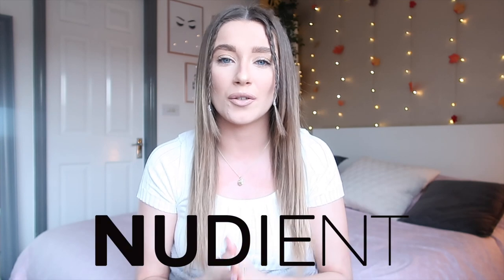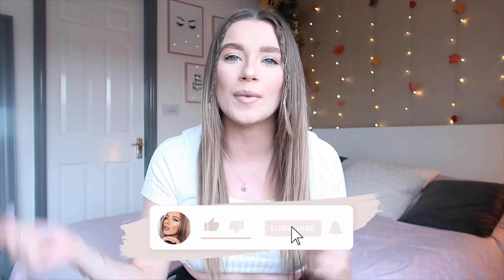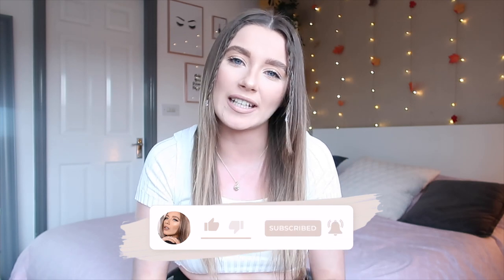Hey everyone, welcome back to my channel! In today's video, I'm going to be reviewing and testing out Nudient iPhone cases. I just wanted to do this as a chilled style video — I've literally got my blanket, no light set up or anything, just sat in front of my window because the light is really good. If you enjoy today's video, don't forget to give it a huge thumbs up and subscribe down below, and go follow me on my Instagram and TikTok.